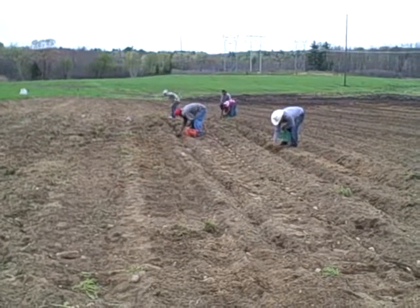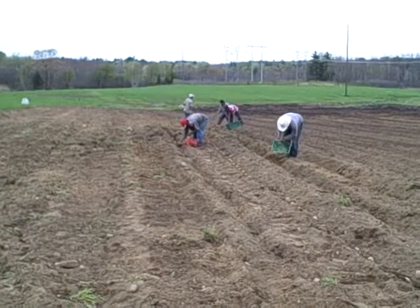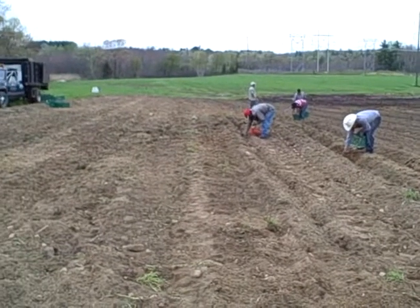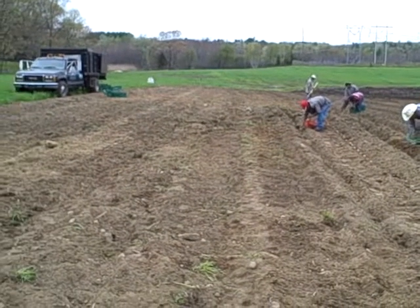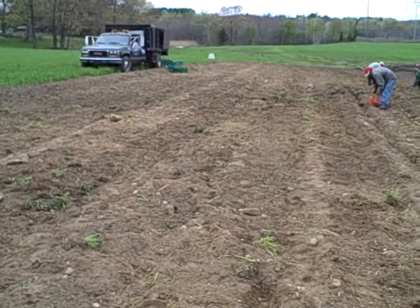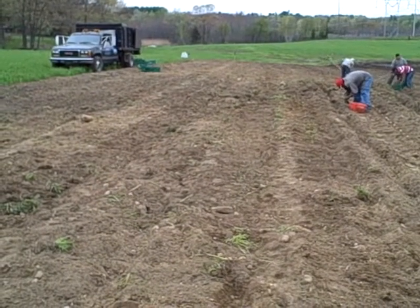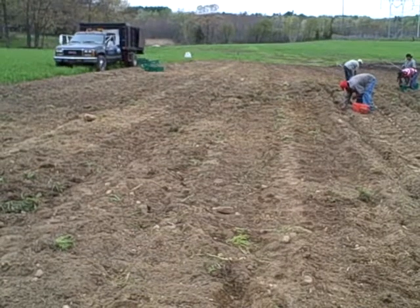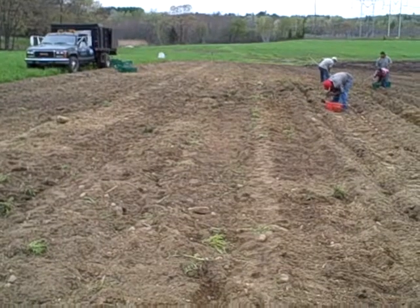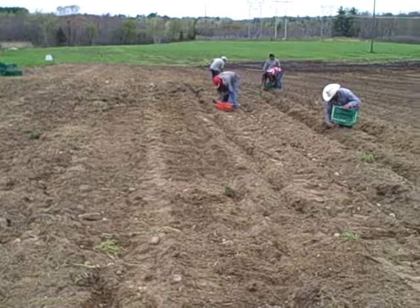When harvest time comes the vines will be dead and we'll start harvesting some in July. The first ones that will be ready will be on the upper side of the hill, because that's where the ground will be drying out first in the summer. If we don't have enough irrigation water, that'll be okay because that drying ground won't need any water anymore — the potatoes will be done growing. Then as the hillside goes down we'll have the later varieties where it's a wetter soil and they'll need water further along in the summer.